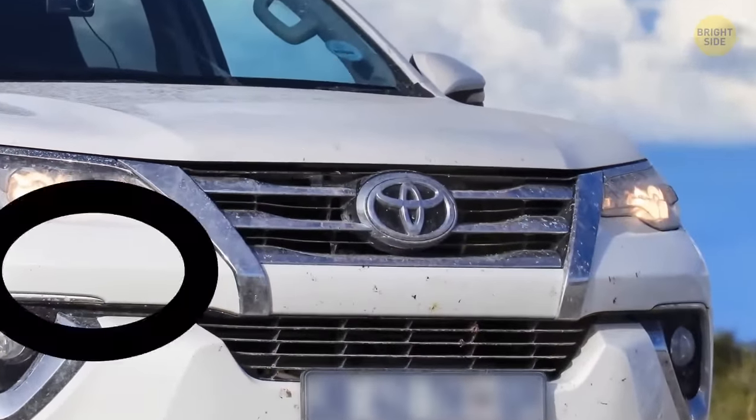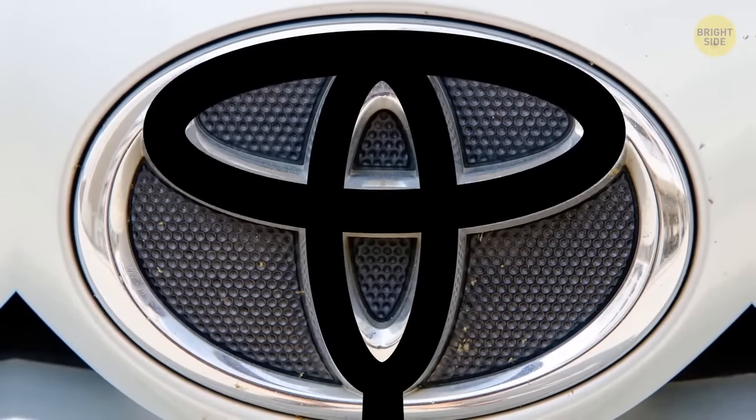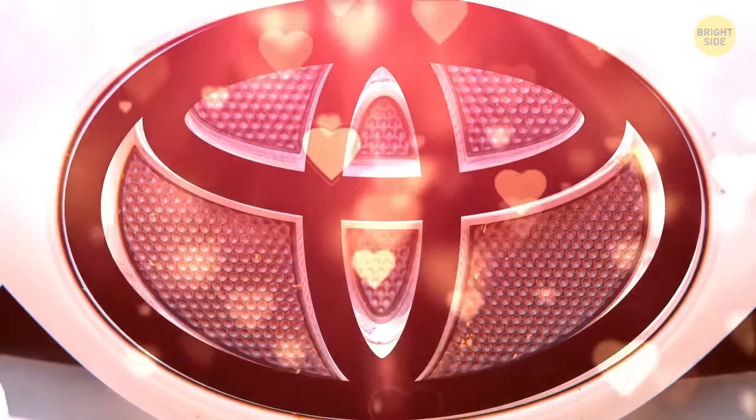Toyota's symbol is more than just some random rings combined. The three overlapping ovals symbolize the merge of the hearts of consumers and Toyota together.